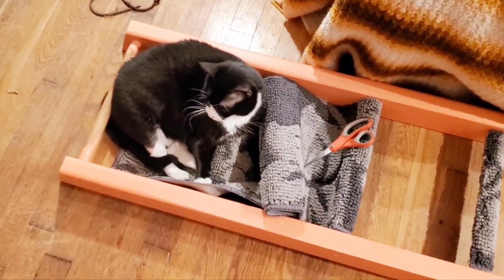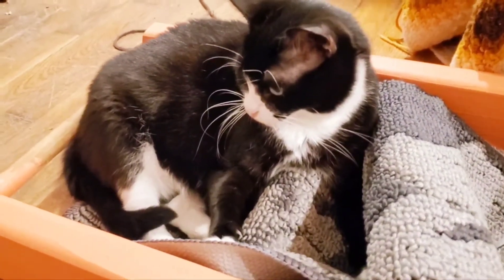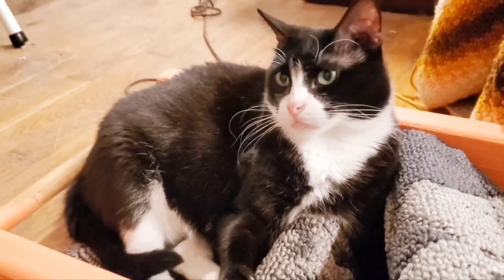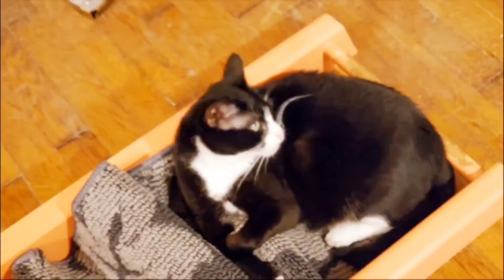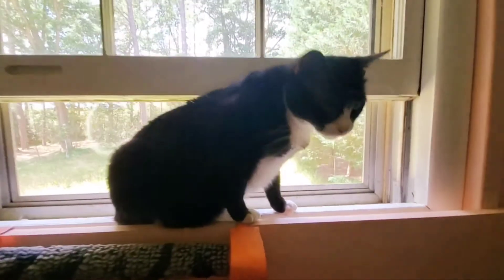How am I supposed to finish this when you're sleeping on it? Not that I'm really excited about stapling carpet to a ladder rung. Hey, you're so cute — black cat on the black chair. My little helper.